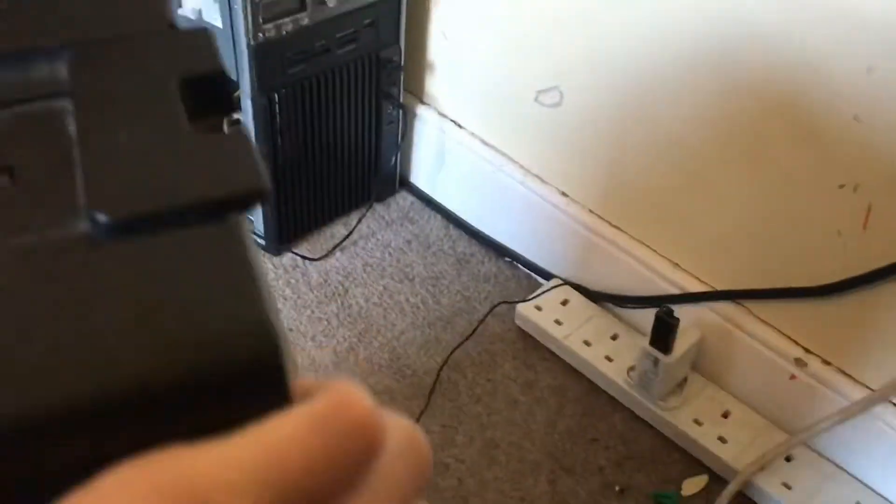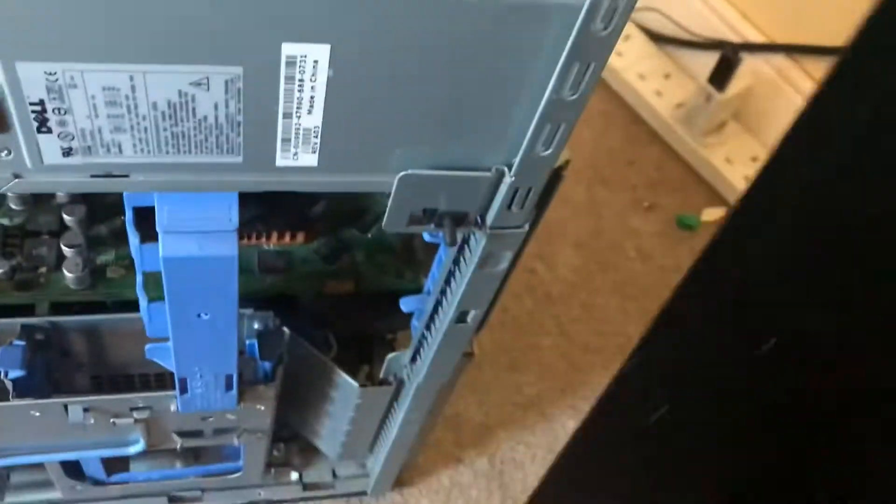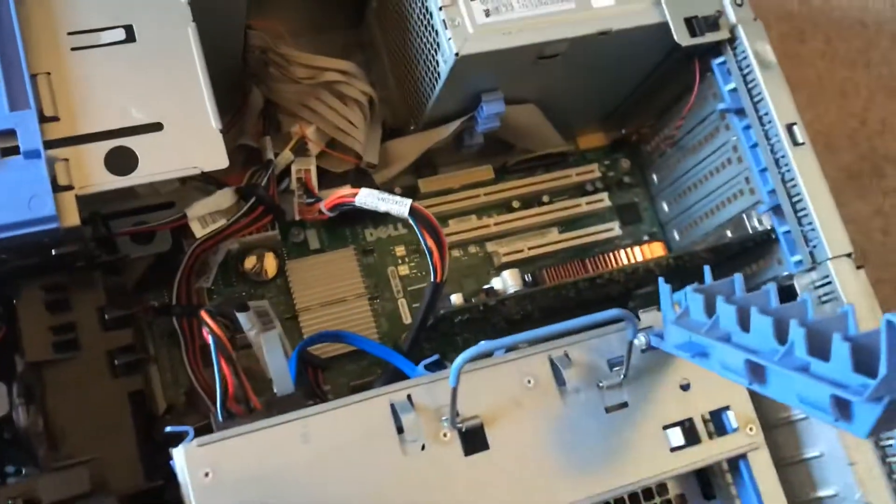Alright, we're going to have a little look inside. The Dell way of undoing things, which is annoying. I've already had a look inside, so it's no surprise to me, but it will be a surprise to you maybe. It's got this intelligent caddy system thing.